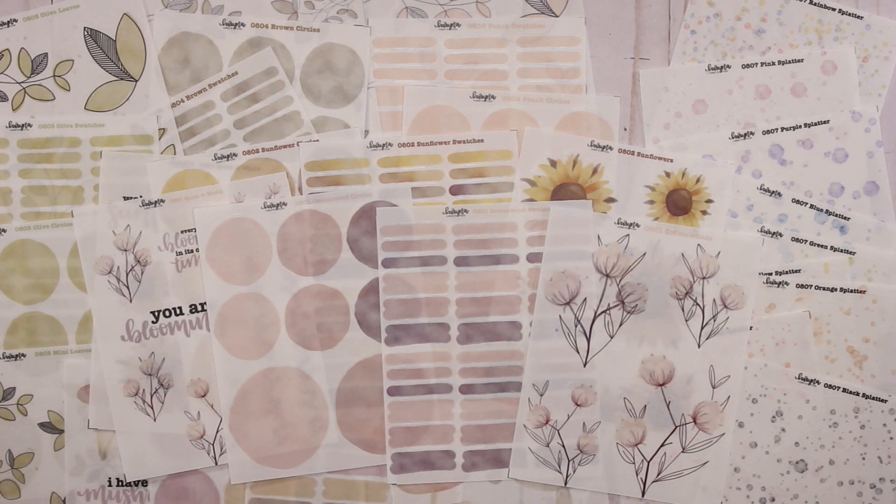Those are all of my new releases for the month of August, which is my one year anniversary. I will be doing a big giveaway during my anniversary sale, running from August 11th through the 14th. I'll also be having 20% off on all new releases as well as some older stickers — there are some not included, but 20% off most everything — plus specific daily specials for orders that go through. Thank you so much for watching. If you have any questions, leave them in the comments. If you liked this video, leave a thumbs up and don't forget to subscribe. Have a great day!